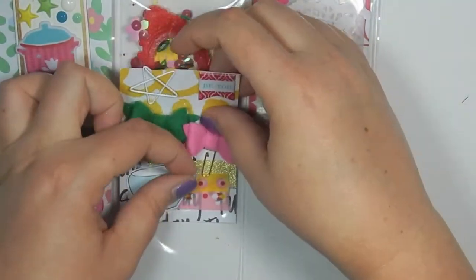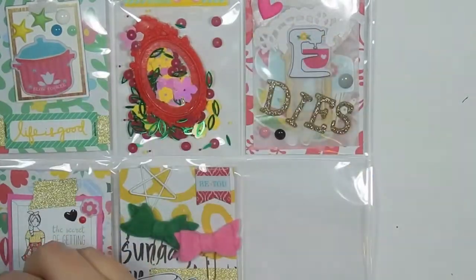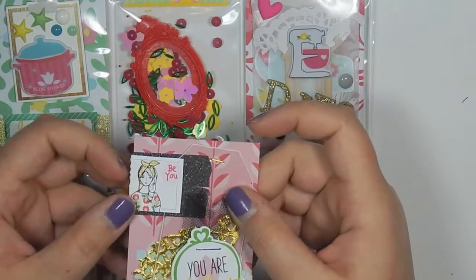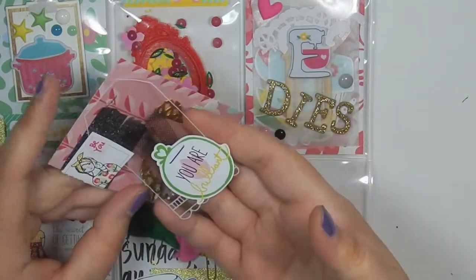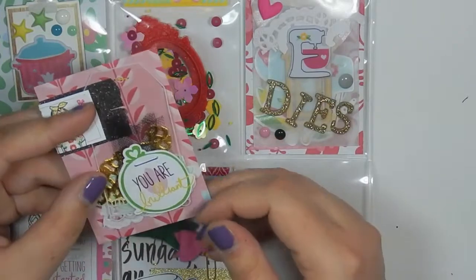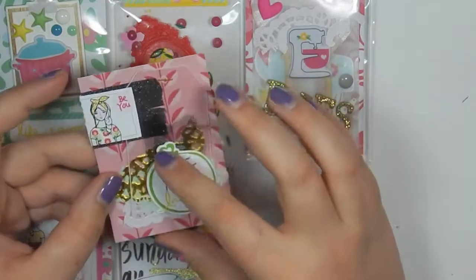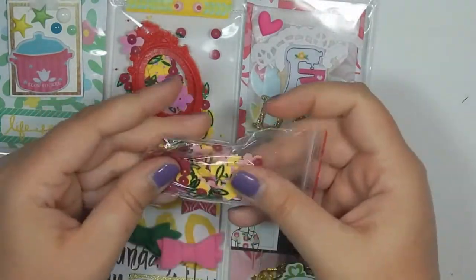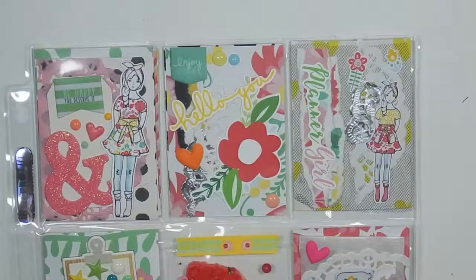The last card looks like this. I put some washi down, this little 'be you' foldable tag that I stapled, and this acetate tag from Michaels that I cut out from a full sheet. Back here I layered some doilies — I just stapled some tulle to a 'you are brilliant' and put that on to the tag. Behind there I am putting the rest of the confetti that came with the kit that matches.